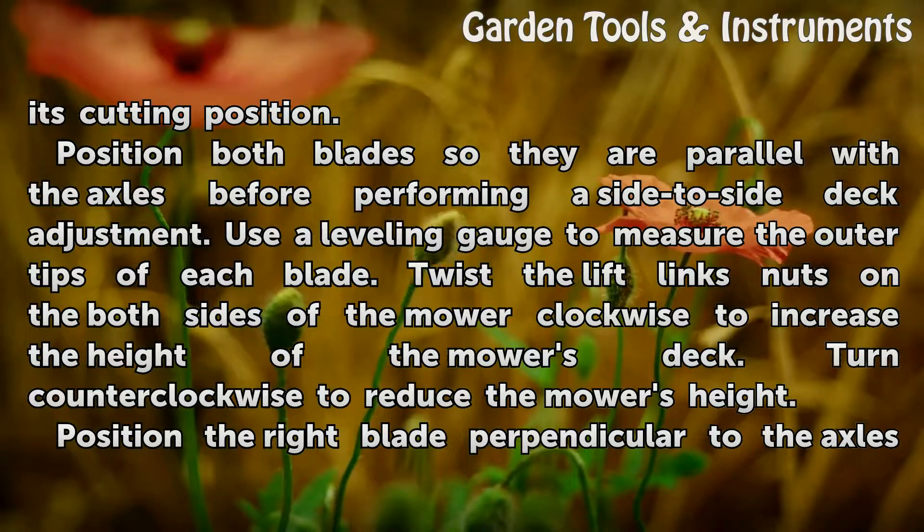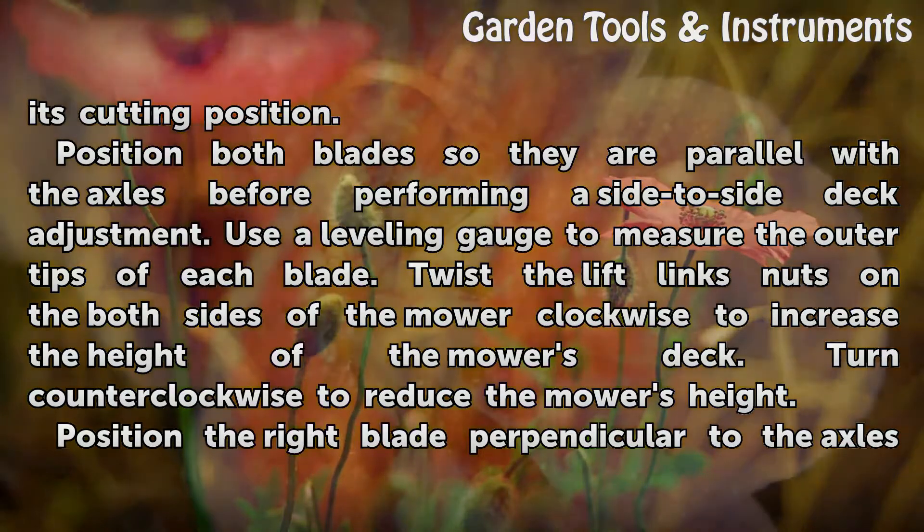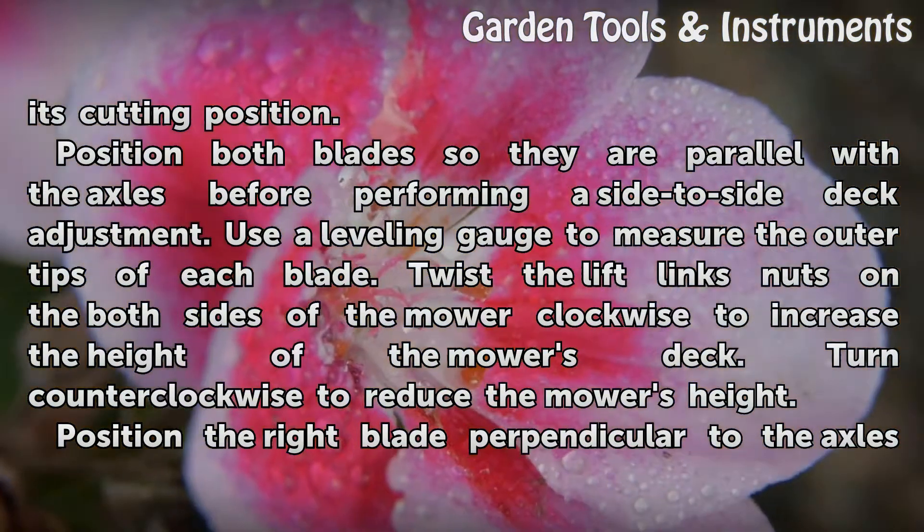Use a leveling gauge to measure the outer tips of each blade. Twist the lift link nuts on both sides of the mower clockwise to increase the height of the mower's deck. Turn counterclockwise to reduce the mower's height.